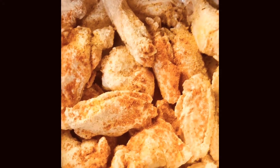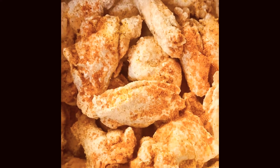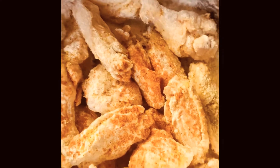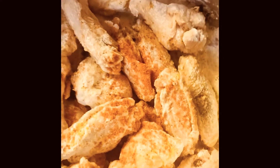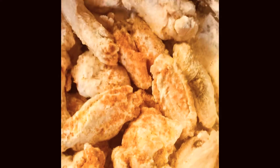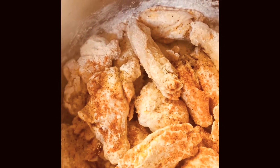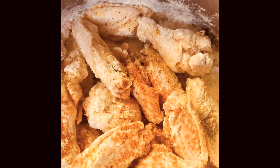Hello guys, welcome back to my channel! Today I'm preparing some wings. I should have showed you prior to seasoning, but I didn't. I've boiled my wings and scalded off the water. Now I'm seasoning them with lemon pepper, Cajun seasoning, garlic powder, onion powder, and black pepper.